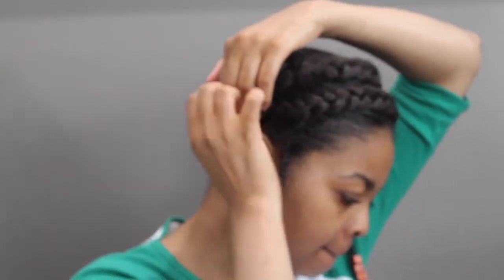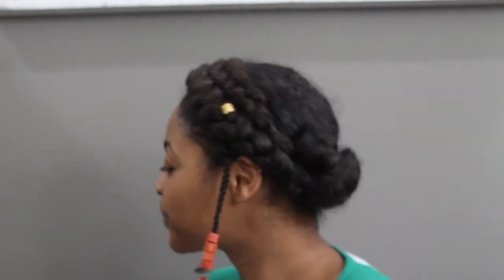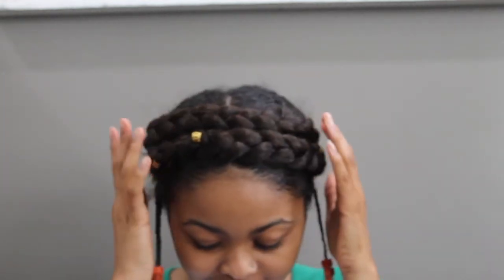Once I finished, I just played around with it to see what looked best. As I mentioned, I added more hair because it didn't look right at first. Here are my finishing results. You can add as much hair as you want to make it as big or as small as you want. Thank you guys for watching — see you next time!